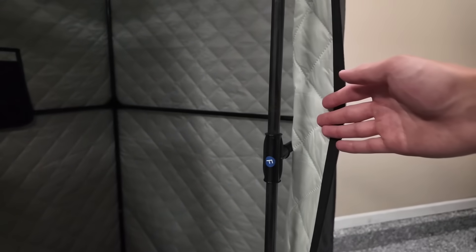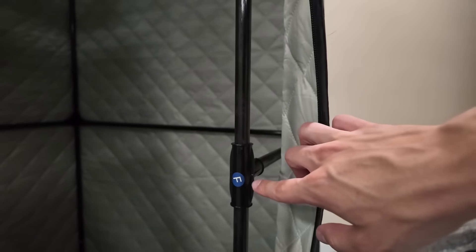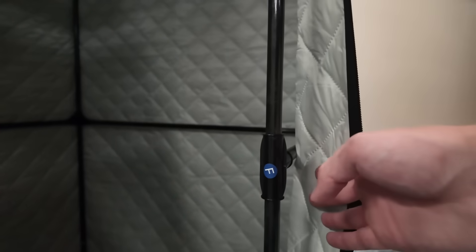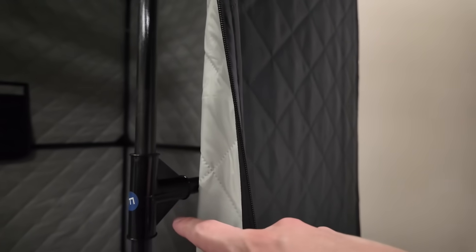Another big problem with the original 1.0 version was actually these weak joints here. I did notice a bit of cracking, as I said in my review, but this time in the 2.0 they really beefed it up. As you can see, it has these new little edges right here — it's just a lot thicker, a lot better quality than the original.